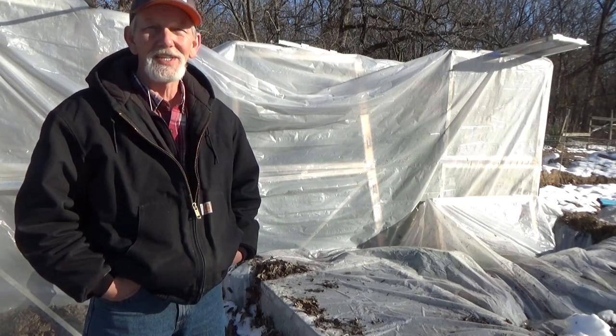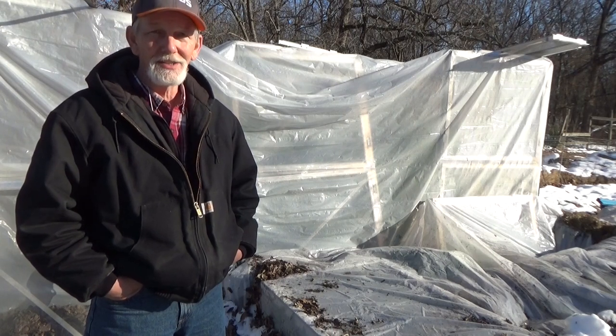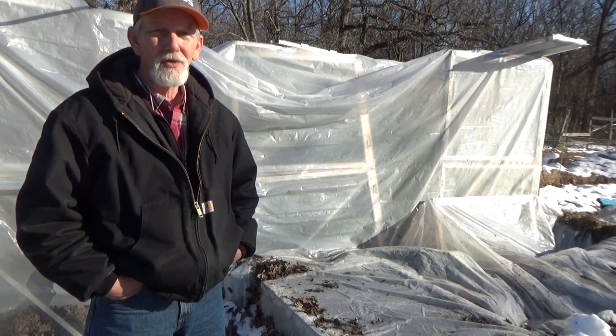Good afternoon. Today is Thursday, December 17th. Tonight we're going to make some horseradish and some horseradish sauce. But this afternoon we're going to take a look and see how the cold frame did.